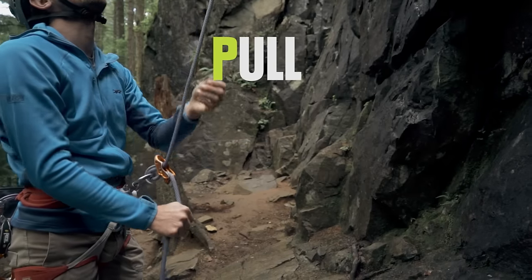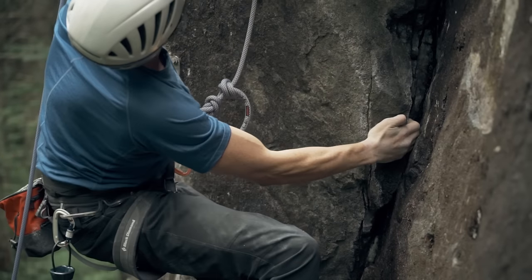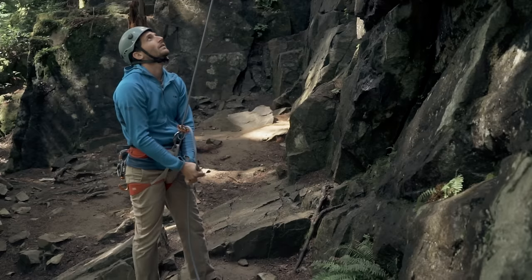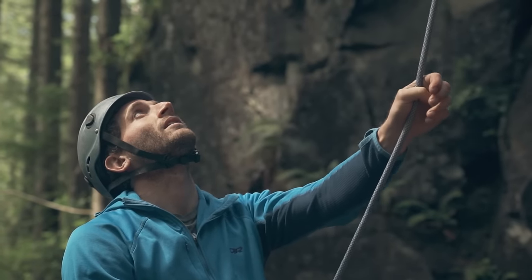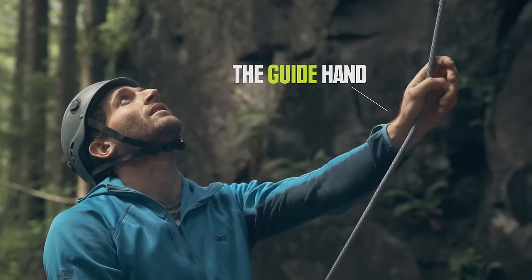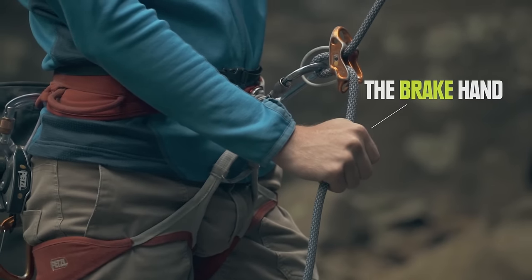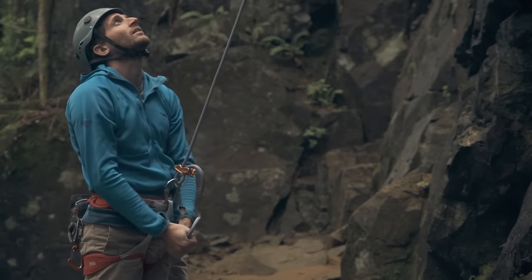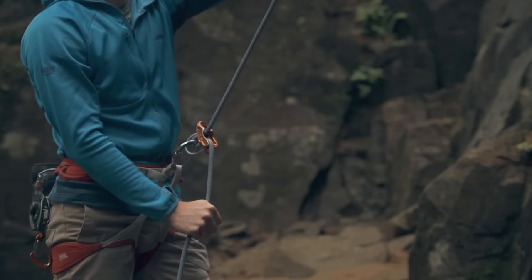PBUS stands for Pull, Brake, Under, Slide. When used correctly, this method allows you to pull slack out of the system while staying prepared to catch an unexpected fall. One hand should be on the climber side of the rope — this is called the guide hand. Your dominant hand should be on the brake side — this is called the brake hand. The most important thing to remember is to always keep your brake hand on the rope. No matter what, your brake hand should never leave the rope. Seriously. Never.